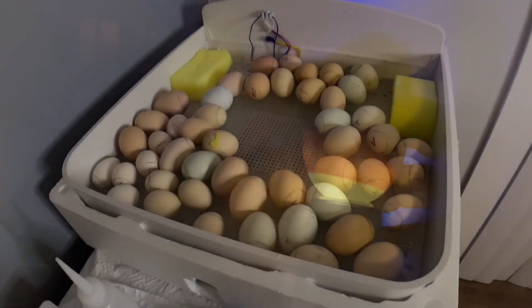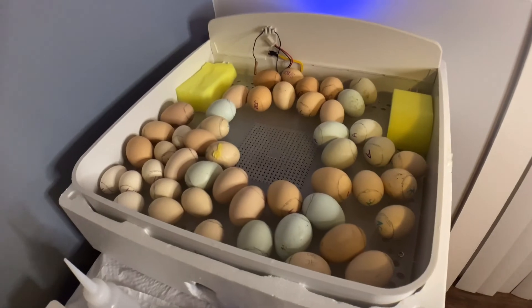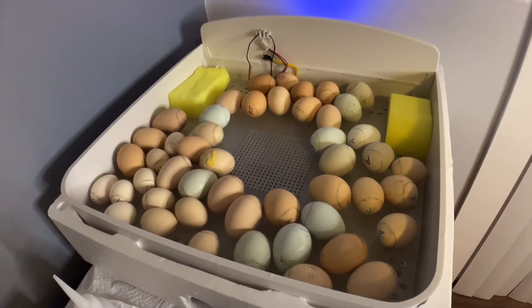There's another one that's really active and very much alive in there, ready to come out. This is awesome — you can see the veins and the chick moving. So we have the turner out. For the next three days we won't turn them.